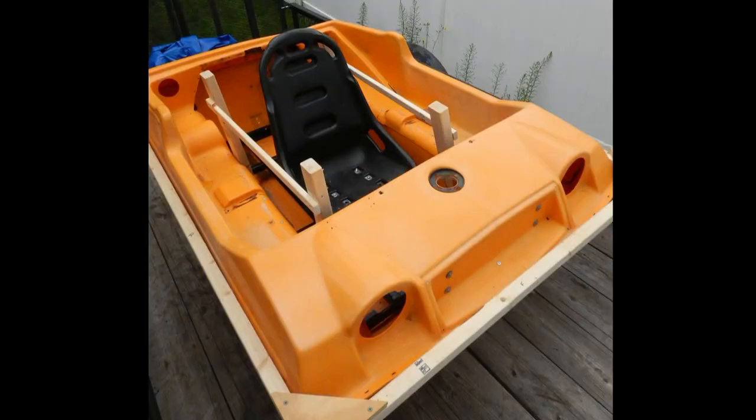I put a four-chain frame inside the tub and then figured out where I'd put my seat on top of that frame. With the seat in place, I figured out where the four posts would be that would support the bulk of the weight.